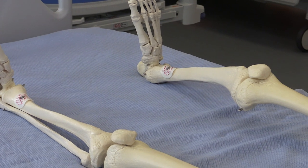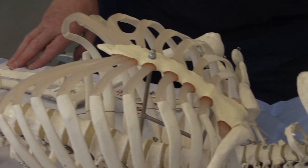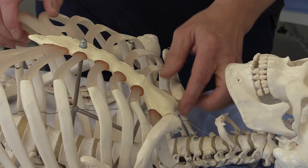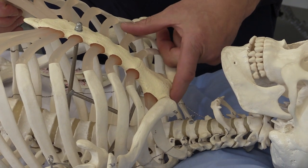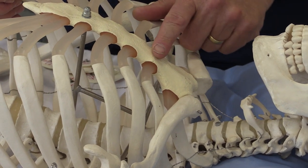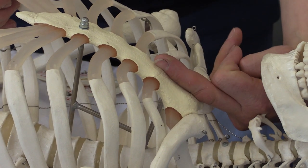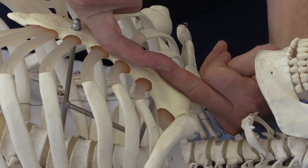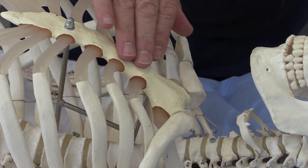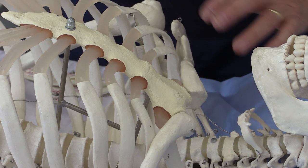Where people sometimes get a little bit confused is with the position of the chest electrodes — the V leads. If we consider the anatomy, this is the top of the sternum, the jugular notch, and this is the sternal angle or the angle of Louis. The top part of the sternum goes in that direction, the bottom part in that direction, and there's an angle between the two — the sternal angle or the angle of Louis. This is a very useful anatomical landmark.